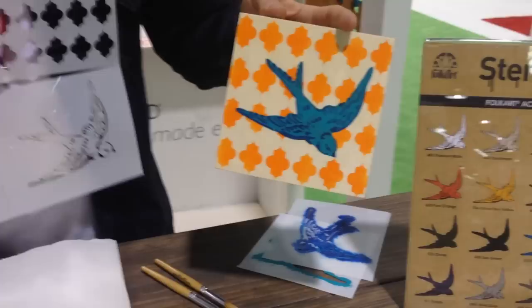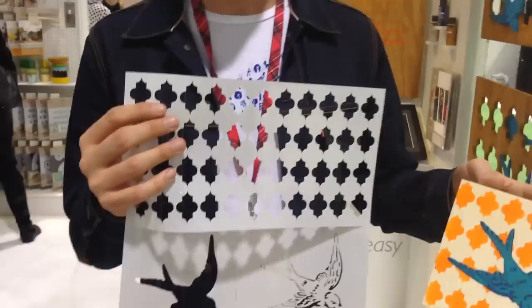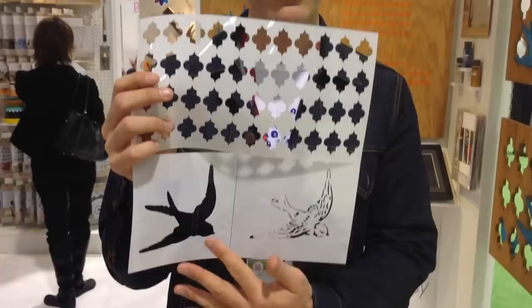This stencil here is a three-layer stencil that we're going to use. I love when there's a pattern behind an iconic image — so that's our three layers: it's the pattern, then your silhouette of your bird in this case, and then the bird's detail. There are a lot of other stencils designed the same way — layer, layer, layer. I love patterns, so that's what we'll start with.